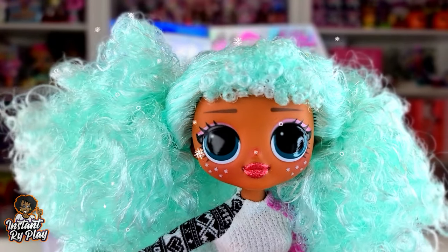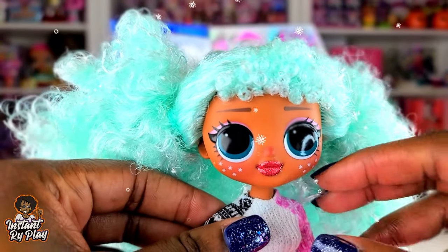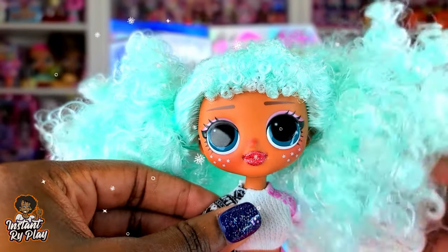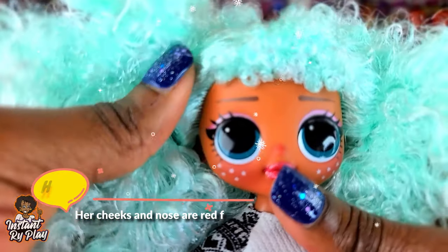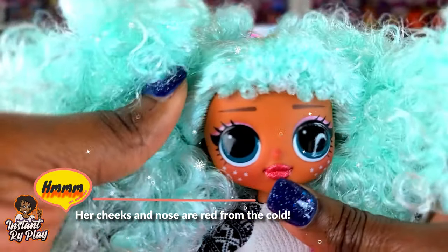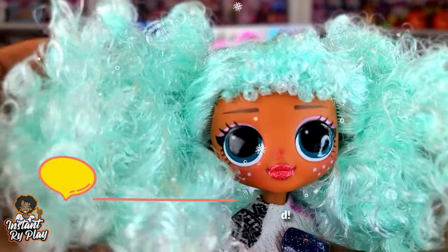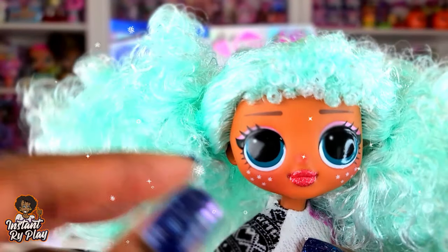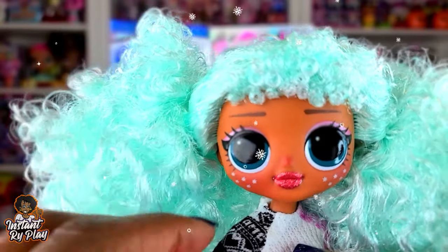Icy Girl has to be my new favorite. First of all, look at this beautiful hair. I love her eyes — look at them. And I love her tone. She is such a pretty honey brown. Look at the green hair and her eyes — they pop. I just love the color of them; they're like a forest kind of green.